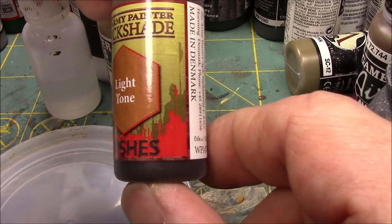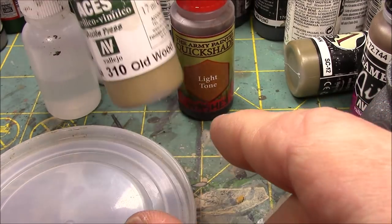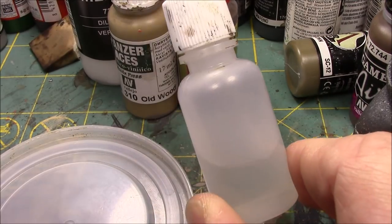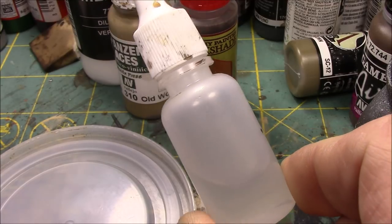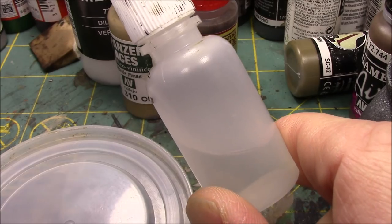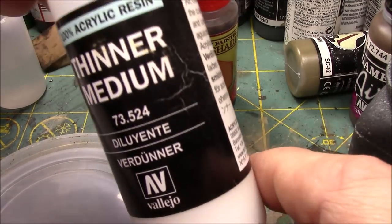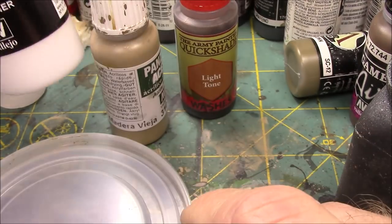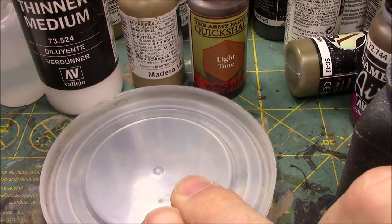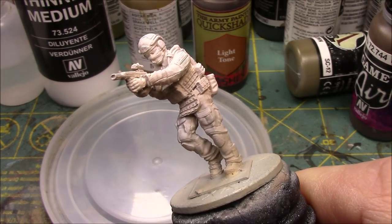What we're going to do is a combination of using a light tone wash, mixing it with Old Wood and water. If you guys don't have one of these dropper bottles — this is a Reaper dropper bottle — I highly recommend it. I can fill it with water or medium and control my measurements. I also use Vallejo Thinner Medium. What we're trying to do is make basically a wash, a very thin wash, and we're going to quickly apply it onto the figure.